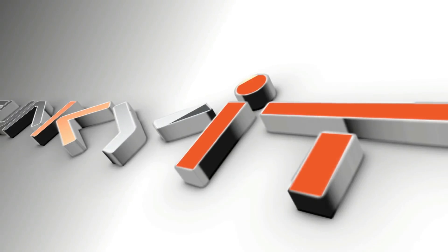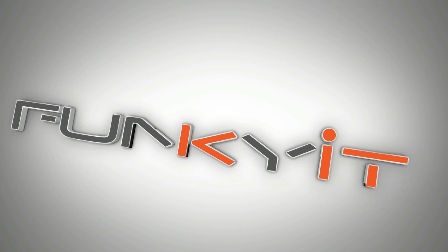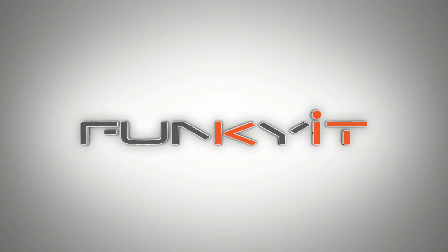Hi and welcome to Funky Kid. I'm Winston and today we're right at Computex 2017 and we're at the ASUS booth. Check it out. Let's go inside and see what they've got.